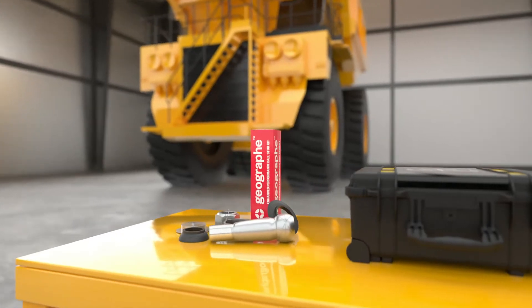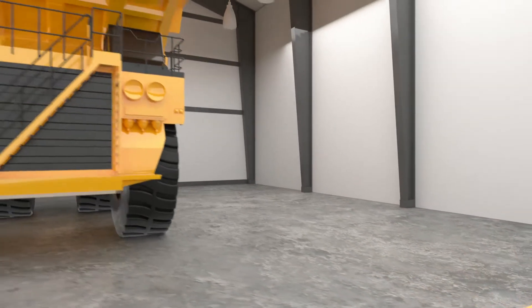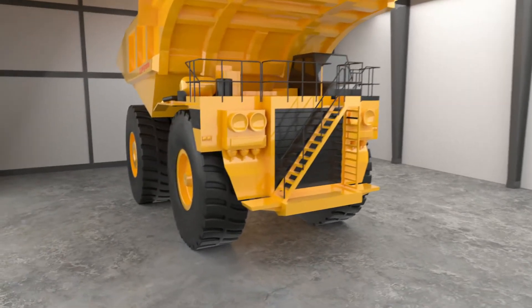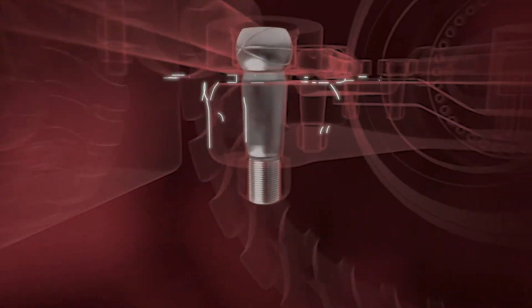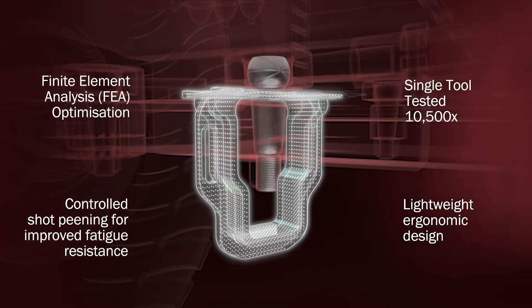Geograph has been a long-term supplier of ball stud kits for several Caterpillar trucks. The ball stud removal procedure has traditionally been challenging and time-consuming. Using our extensive experience in precision manufacturing and industry know-how, we have designed and engineered a tool to aid in their removal.